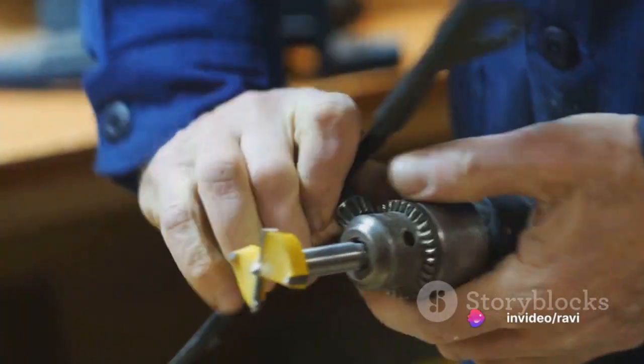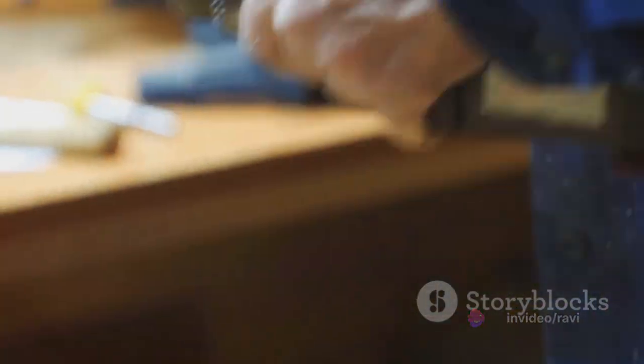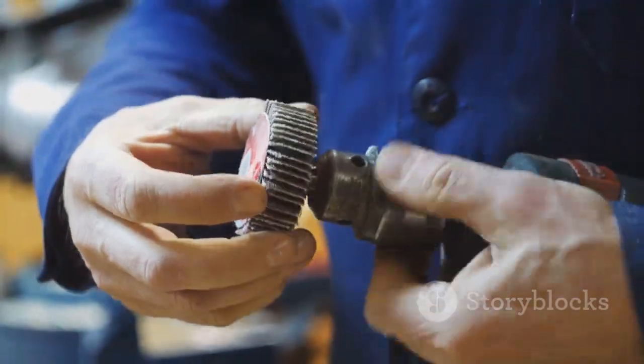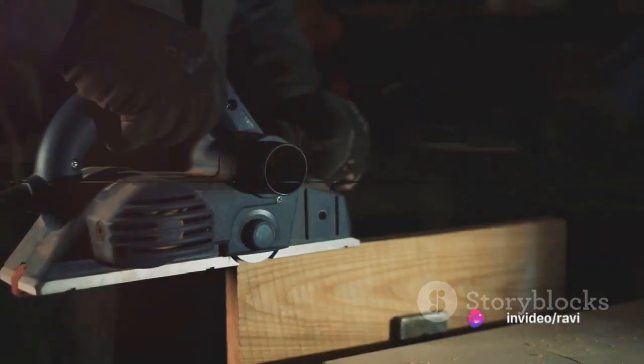Step 5: Regular maintenance. Keep your power tools in top shape by cleaning them after each use and regularly checking for any signs of wear or damage. This will not only prolong their lifespan but also ensure they're safe to use.